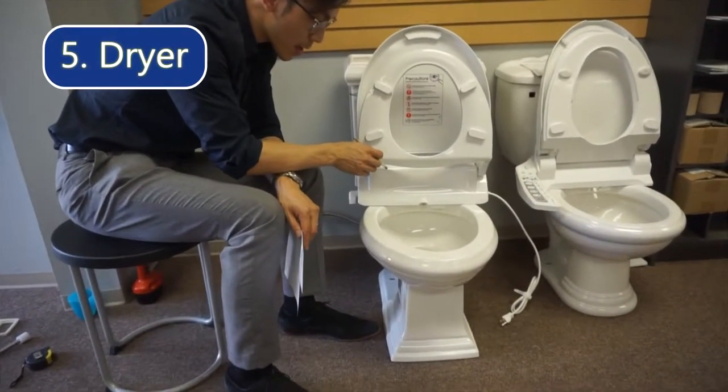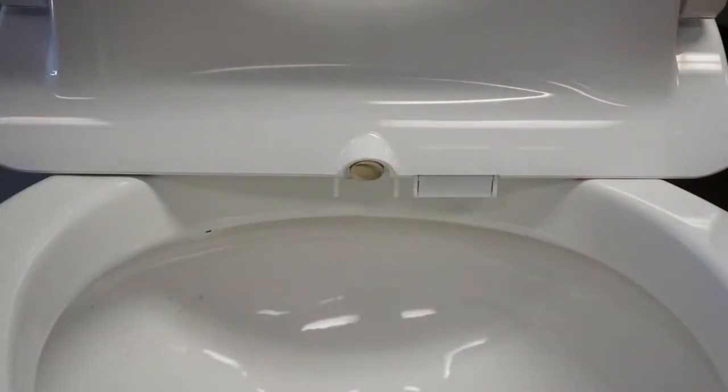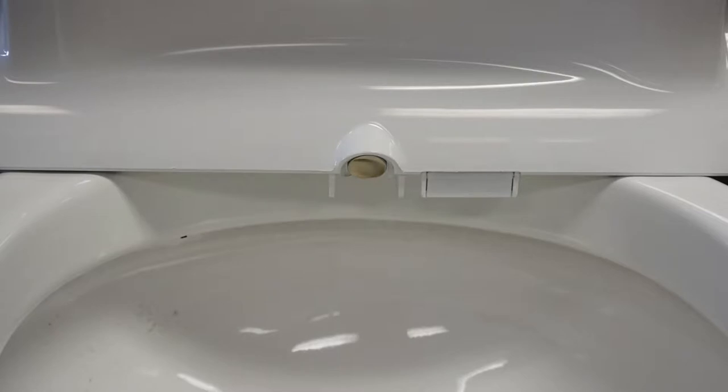This bidet also comes with a dryer. This is the dryer vent right here — it blows warm air to dry your bottom. It's not exactly like a hand dryer; it will take maybe two to three minutes to completely dry.